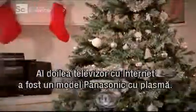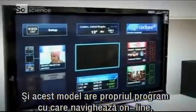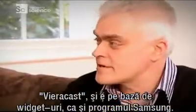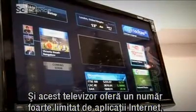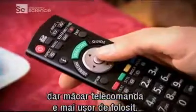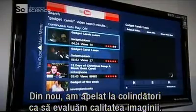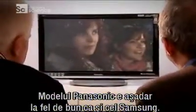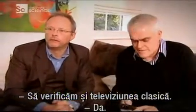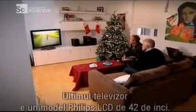Our second internet-enabled TV was a Panasonic Plasma. The Panasonic also uses its own software to get itself online — it's called Viera Cast, and like the Samsung, it's all widget-based. This TV also offers a very limited number of internet applications, but at least the remote control was easier to use. Once again, we turned to our carol singers to assess internet picture quality, and the Panasonic proved itself as good as the Samsung. As a proper telly, it's very, very smooth and very clear. The colours are beautiful.